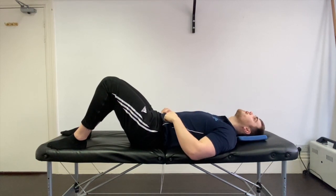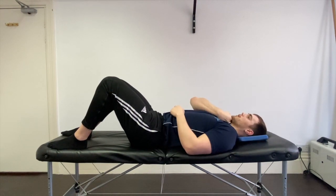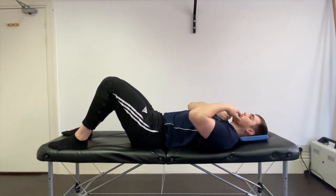What we want to avoid is being in this position as a star or being too upright like this. We want to be able to get our fist between our collarbone and our chin to create a nice neutral neck.